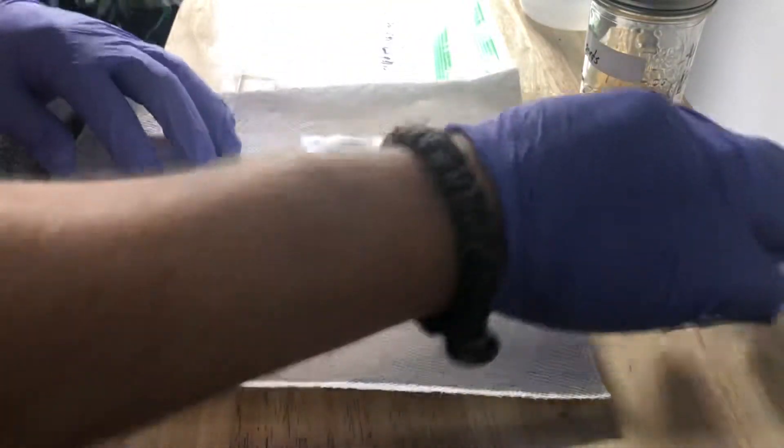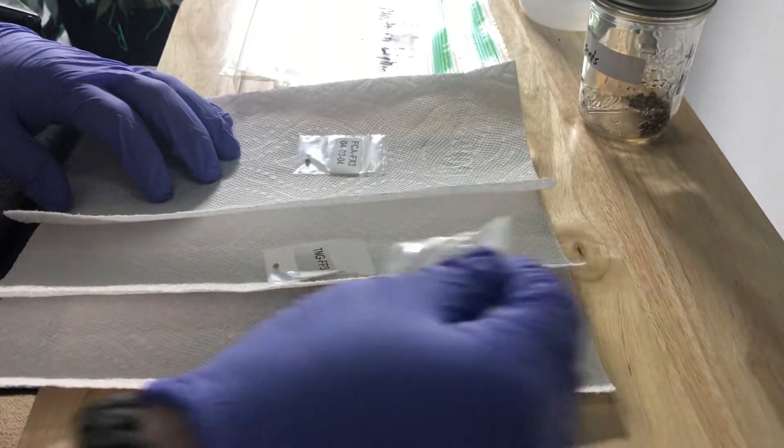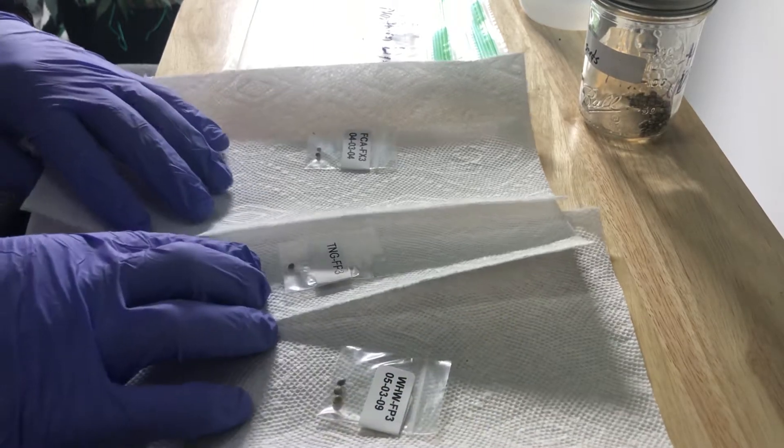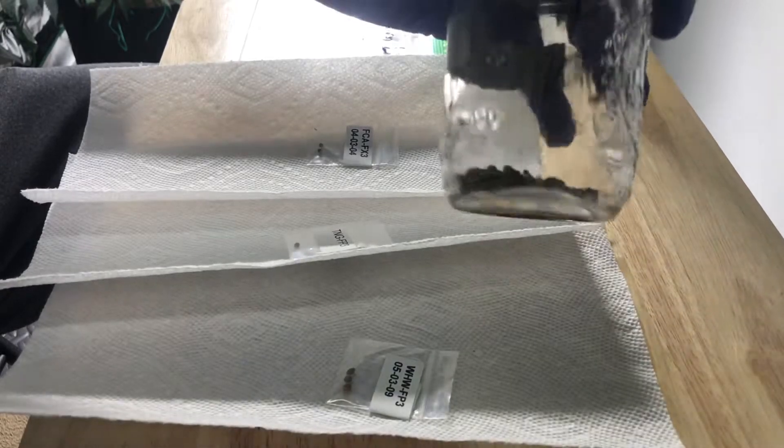What we're going to be doing today is taking a Northern Lights Fast strain, a Tangy strain, and a White Widow strain. I'm only going to be doing two White Widows, one Tangy, and two of the Northern Lights.